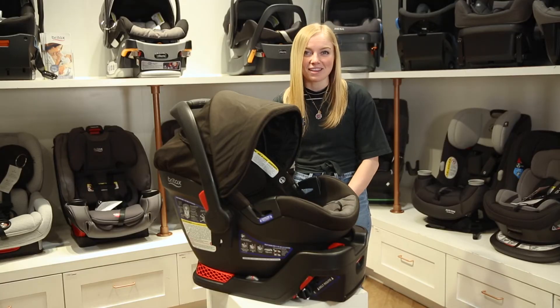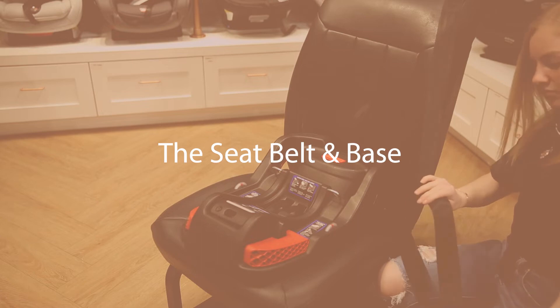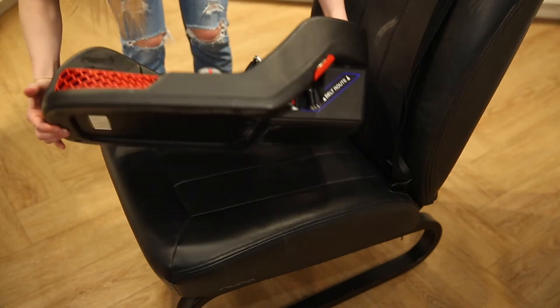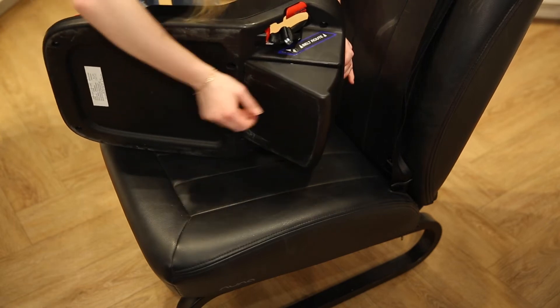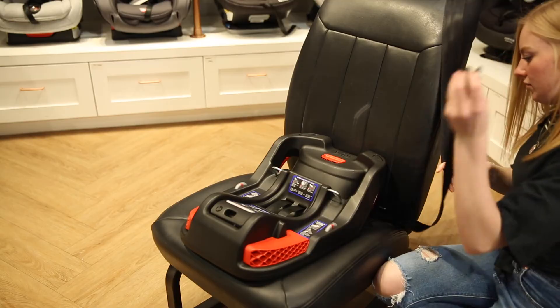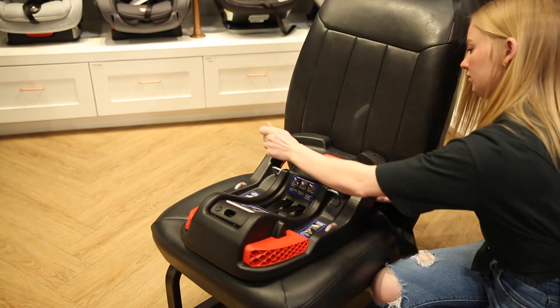This car seat has three installation methods which we will now show you how to do. The first is the seat belt and base. Place the car seat base on the vehicle seat. Adjust the recline foot adjuster to level out the base. You can see if the base is level by viewing the level indicator. Next, pull the vehicle seat belt out and thread it through the belt path on the side of the base.